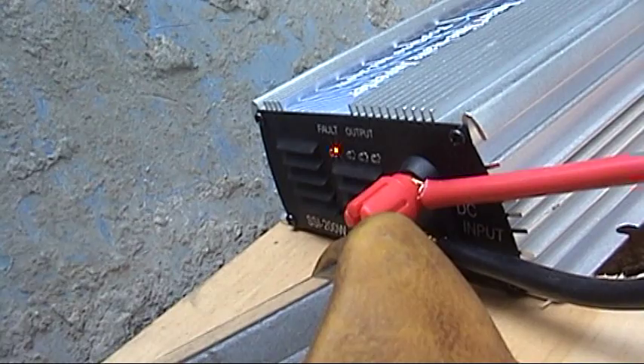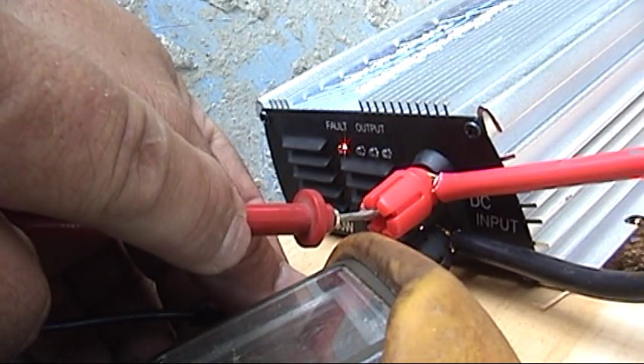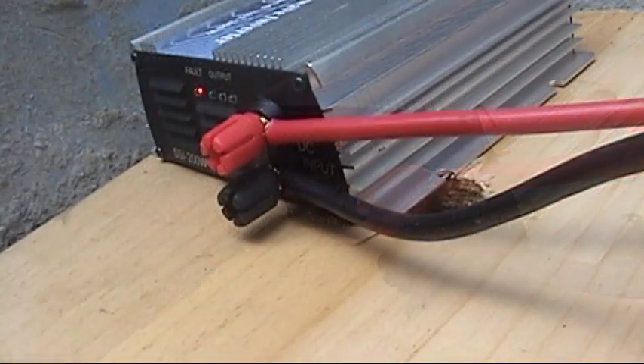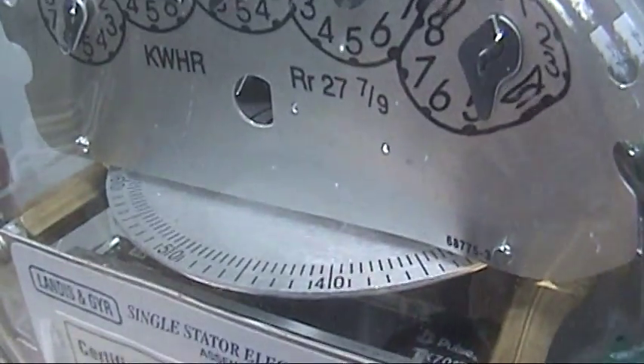I feel scared. I've got 24 volts going in. I'm plugging it in right now. This thing is working — and the meter is going backwards.